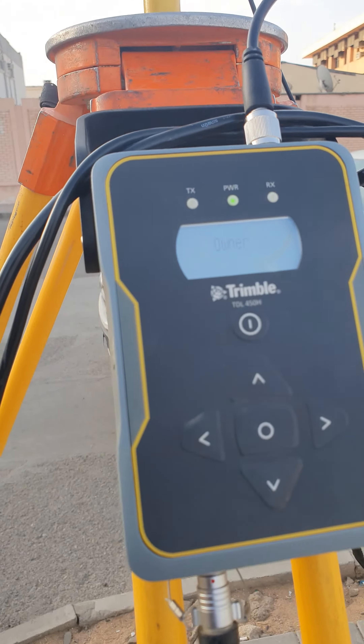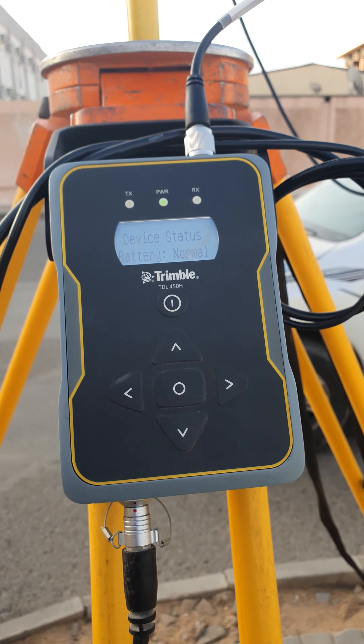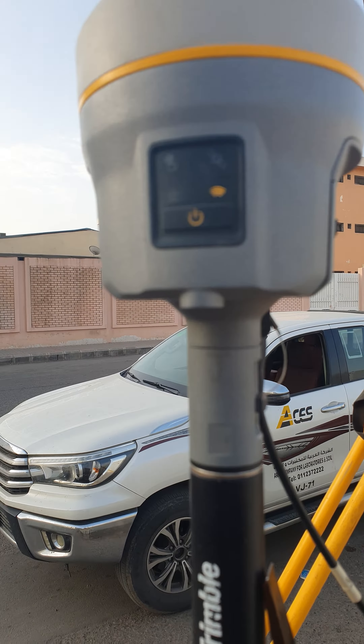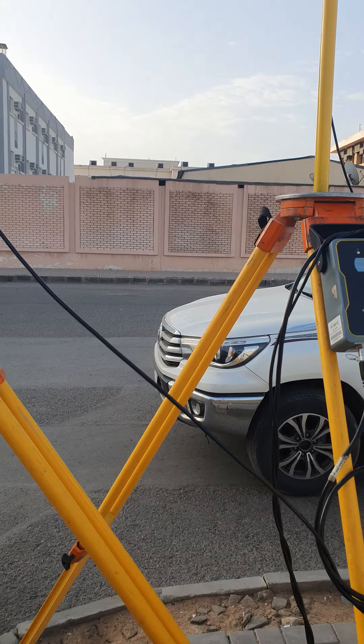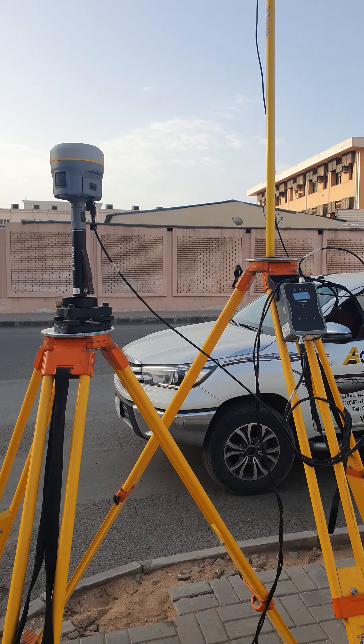Now turn on the external radio and turn on the GNSS sensor. Now our GPS is ready for the setup.